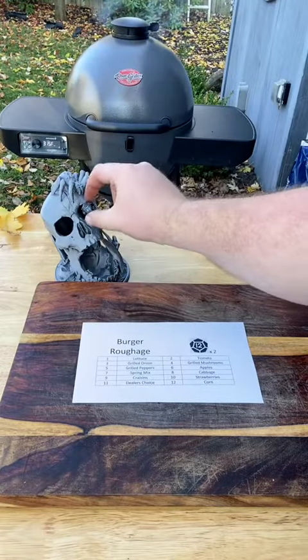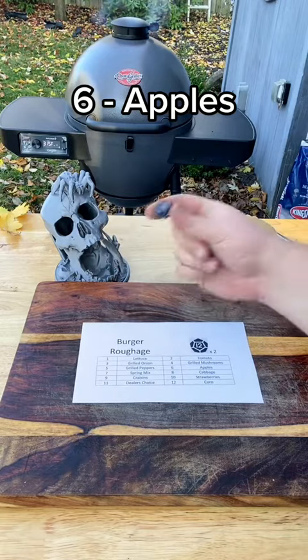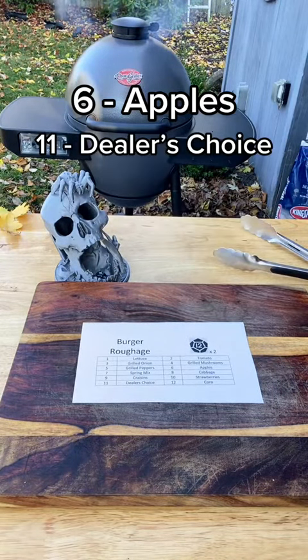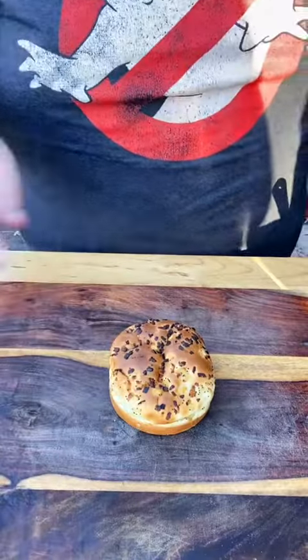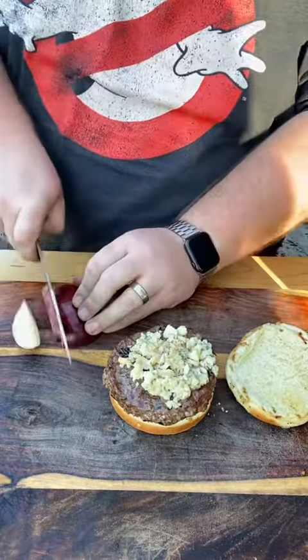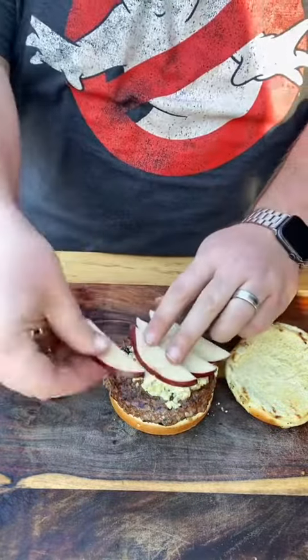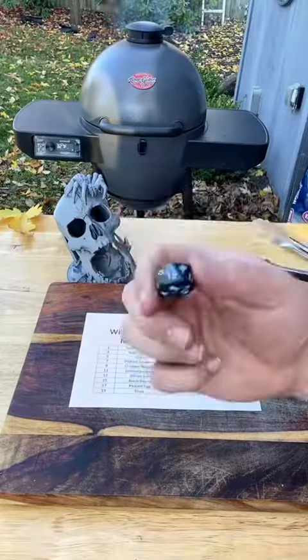Let's roll for roughage. Six — apples, and let's see what else we get. Dealer's Choice. Thank God. I wanted to do a roll for bread but missed that opportunity — we're using an onion roll today. We're going to slice up a red delicious apple and place that neatly on the blue cheese, and for dealer's choice we're going to go with some lettuce.